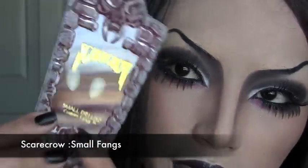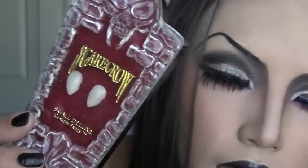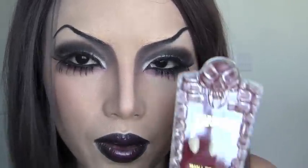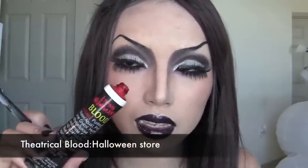Now it's time for the really cool fangs. I purchased these from a Spirit of Halloween store — they were the tiniest ones there. I recommend using a tiny fang because it's more comfortable and easier for you to speak.